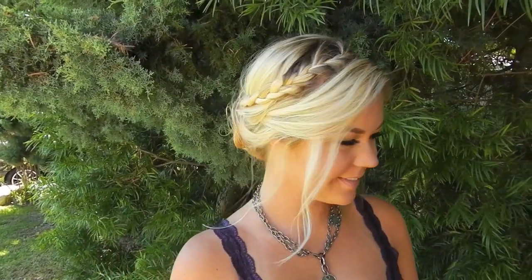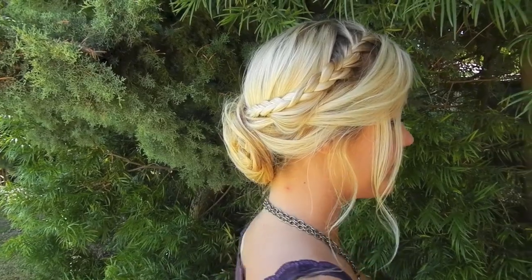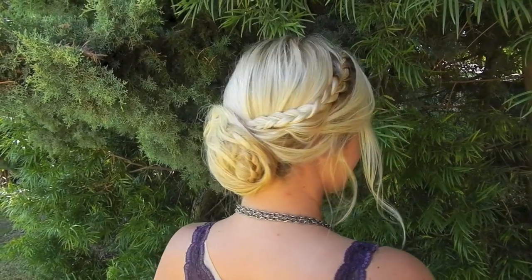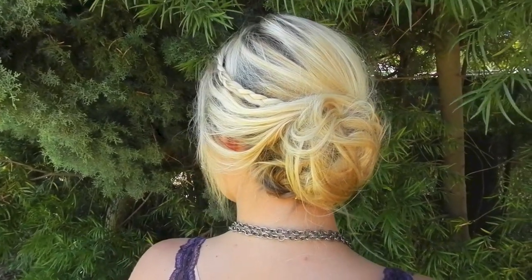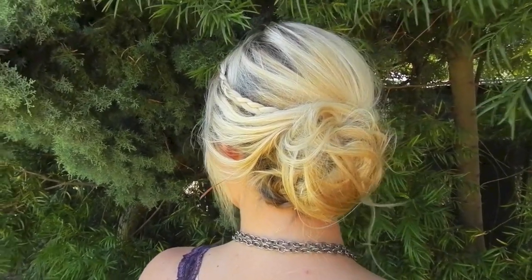This tutorial is based off of Blake Lively's hairstyle she has worn in an updo at one of her events. This is basically my twist of a braided updo that is really effortless and kind of messy, so I hope you guys enjoy.